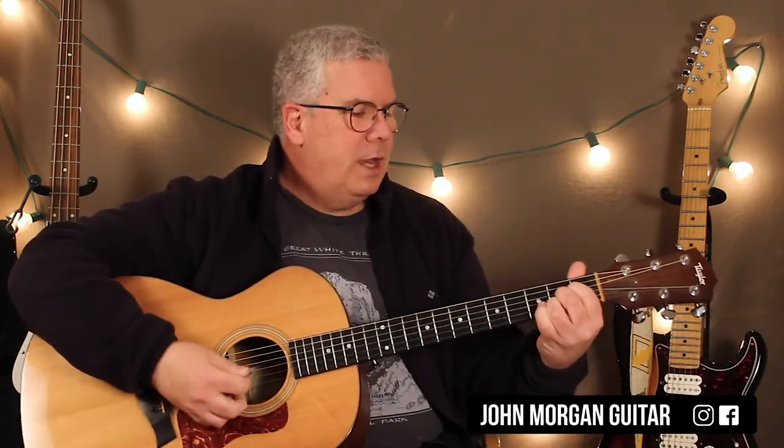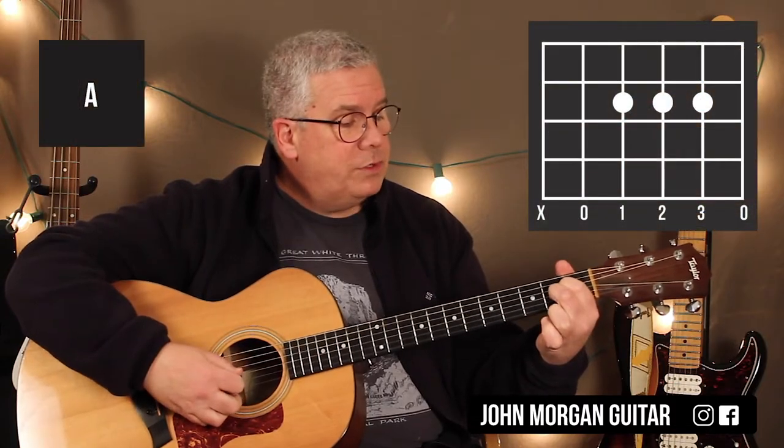So the verse starts on an A chord. Fourth string, second fret. Third string, second fret. Second string, second fret.